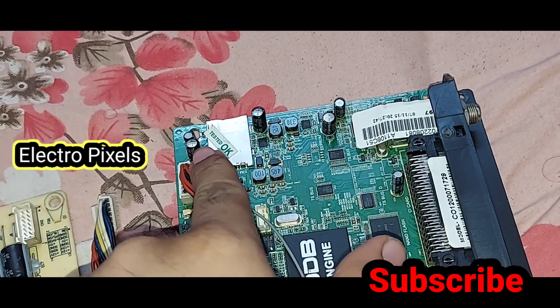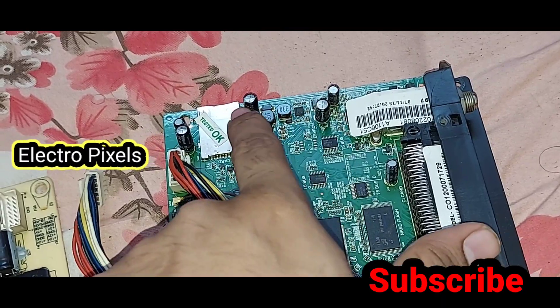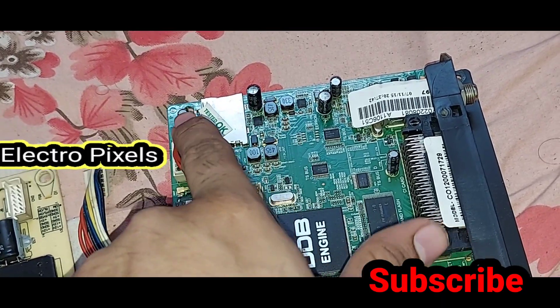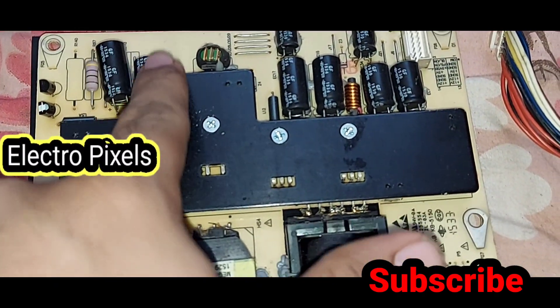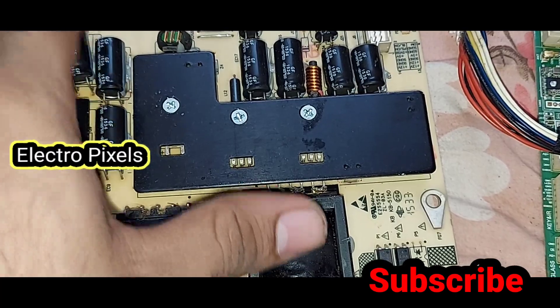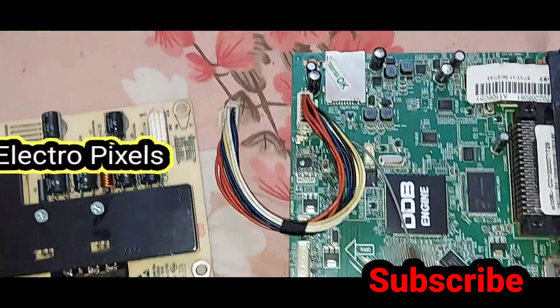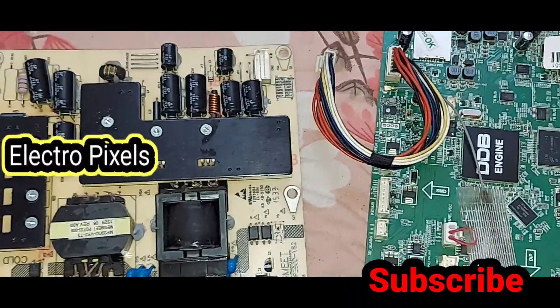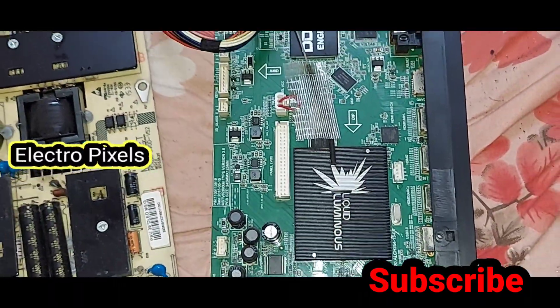We can see three of the capacitors in the motherboard are also faulty. In the power supply, we can see three capacitors in the inverter section of the power supply board are also bulged out. So we need to replace those bad capacitors from both the motherboard and the power supply board.